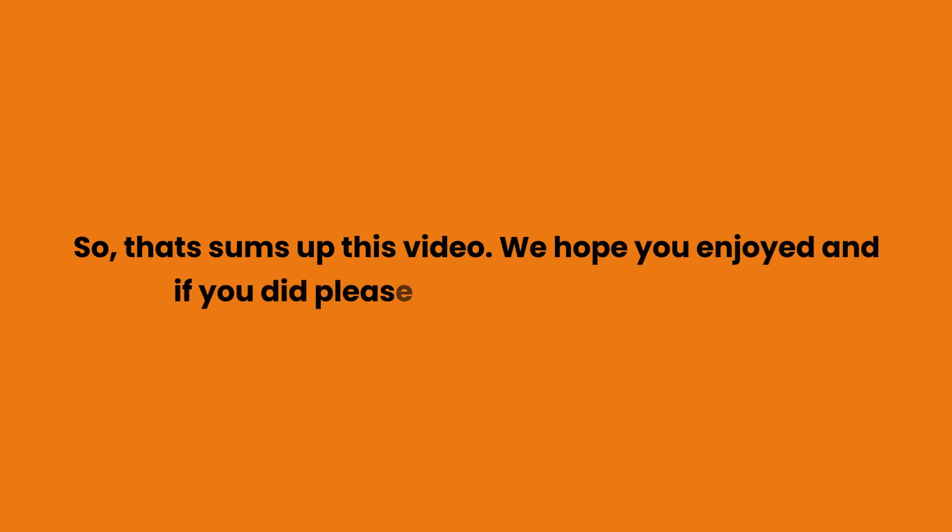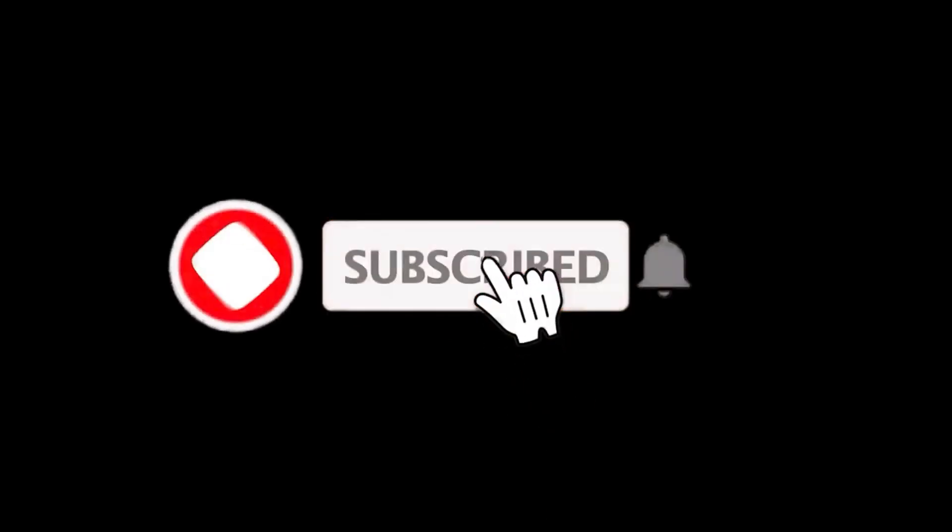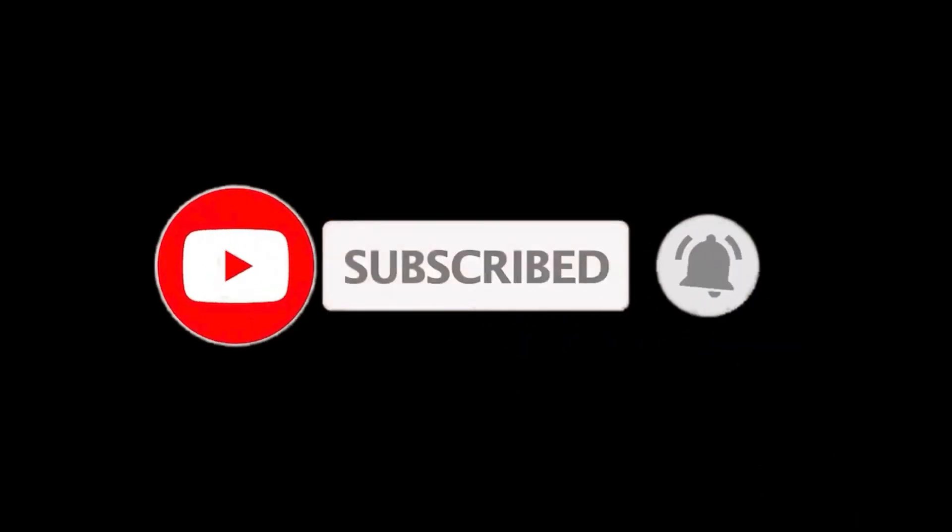So that sums up this video. We hope you enjoyed it, and if you did, please leave a like on the video. If you are new here, press the subscribe button and hit the bell icon. Until next time, have a great day!